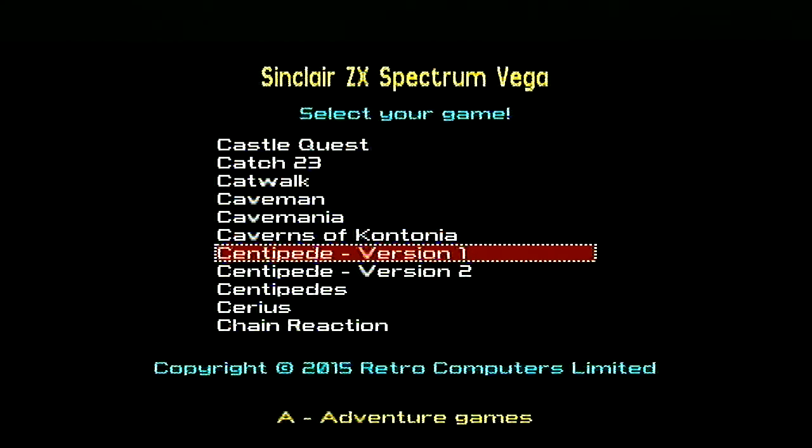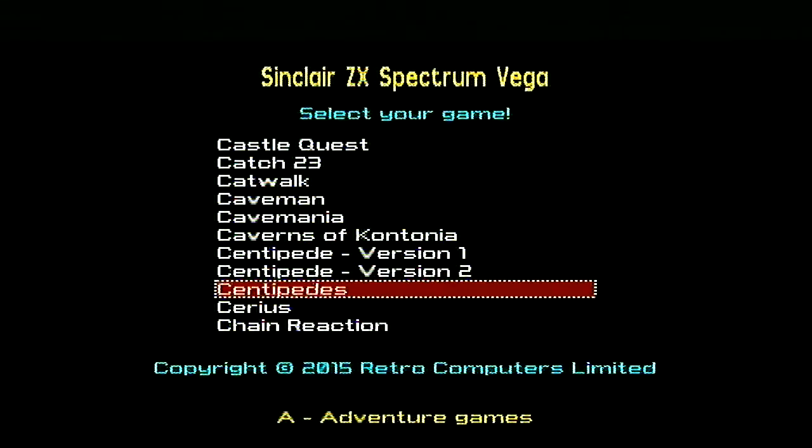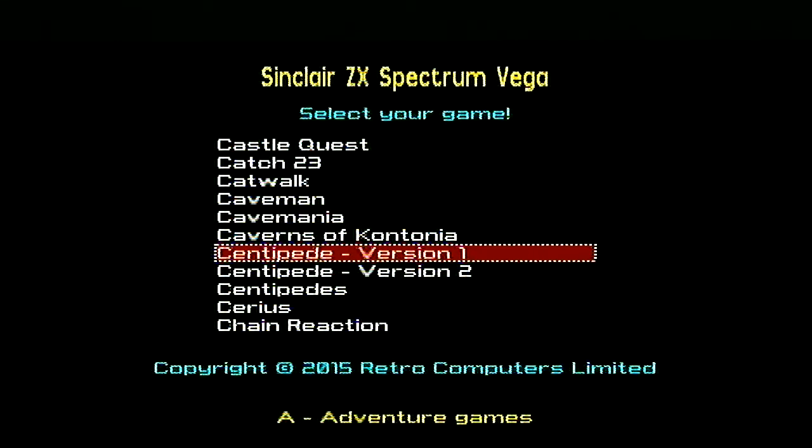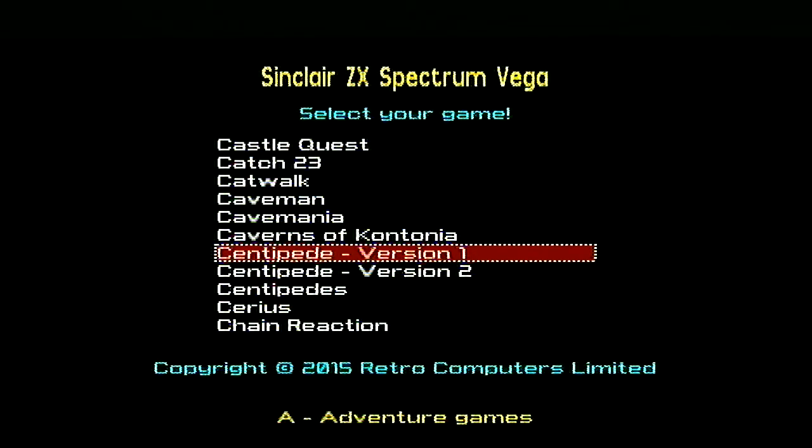Hi, I'm RealgenoteDemon and this is my quest to play every ZX Spectrum Vega game. We're up to Centipede and we've got version 1 and 2, and we've also got Centipedes. I'm going to do them all in the same video because I think we're going to find they're very similar. So let's start with Centipede version 1 first.